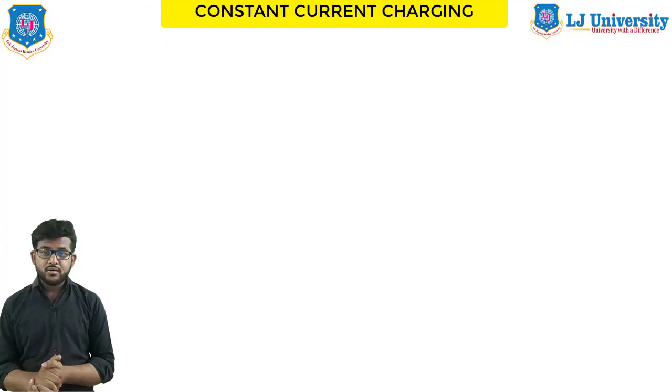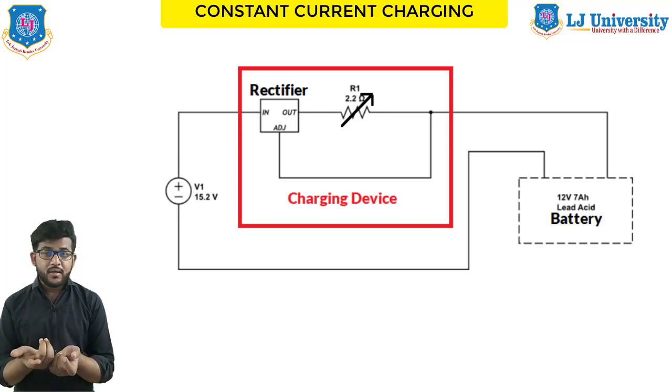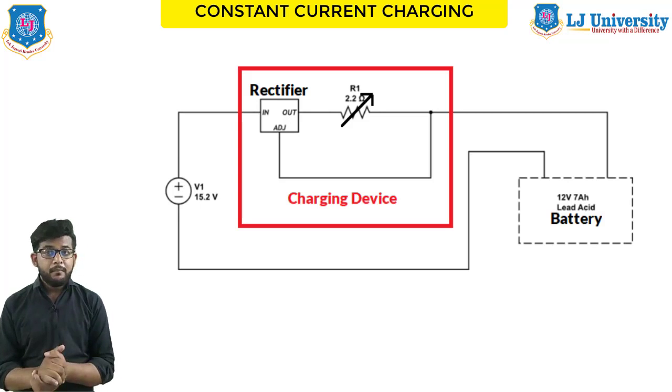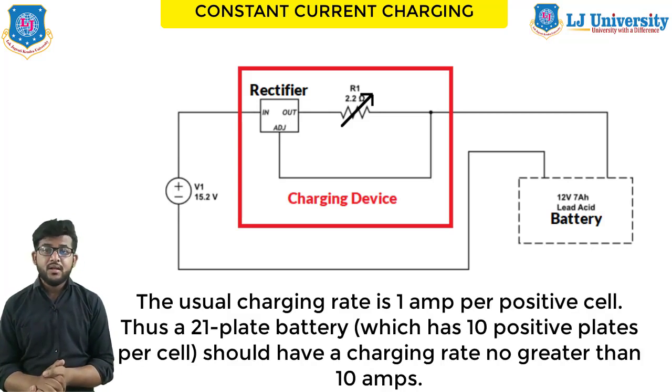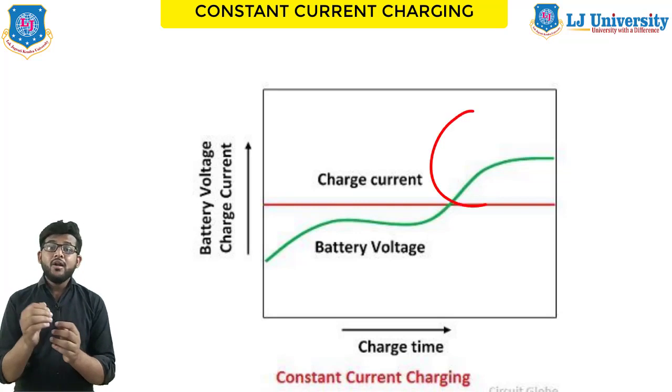With the constant current method, the battery is connected to a charging device that supplies a steady flow of current. The charging device has a rectifier — a gas-filled bulb or series of chemical disks — that converts alternating current to direct current. A rheostat is usually built into the charger so you can adjust the amount of current flow. Once set, the current remains constant. The usual charging rate is approximately 1 ampere per positive plate per cell, so a 21-plate battery with 10 positive plates per cell should have a charging rate not exceeding 10 amperes. When using this method, check the battery frequently, particularly near the end of the charging period.